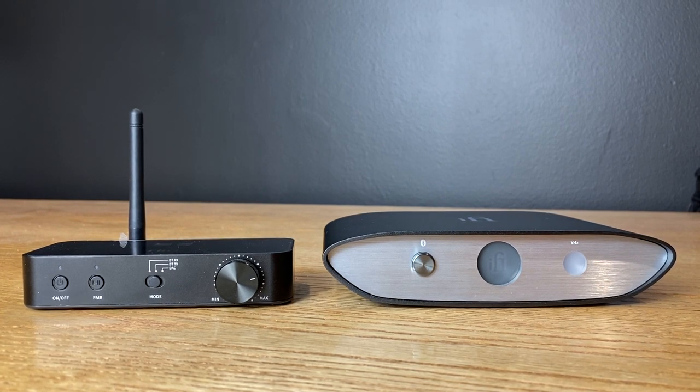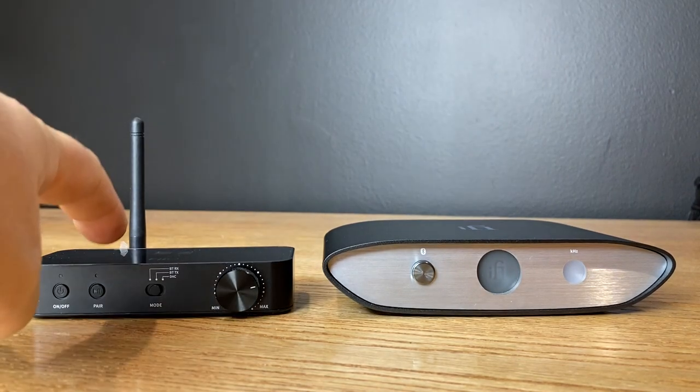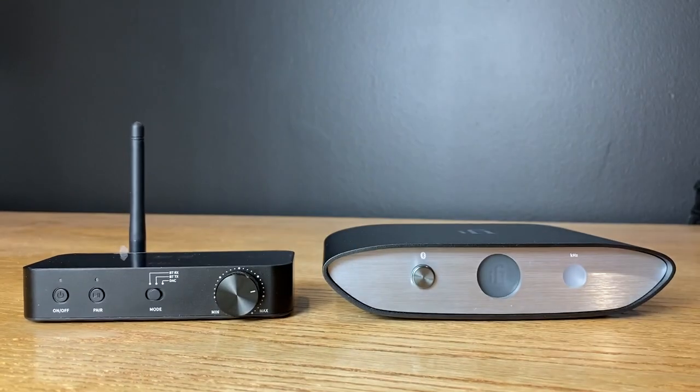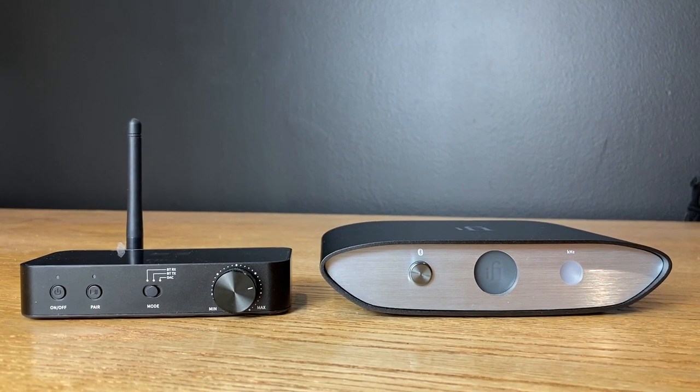So what we're going to need is at least two devices — a transmitter and a receiver. For this video, I'm using the FiiO BTA30 as a transmitter and the iFi Audio Zen Blue as a Bluetooth receiver.